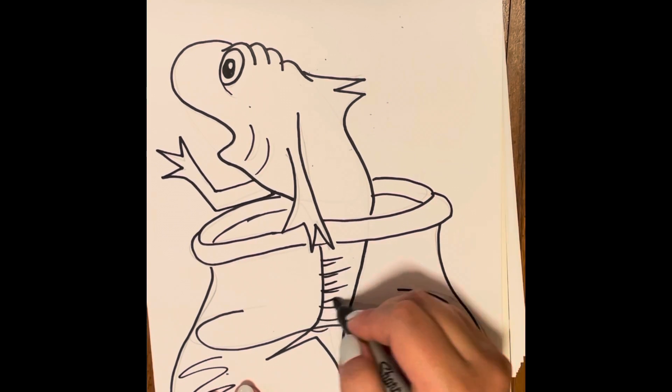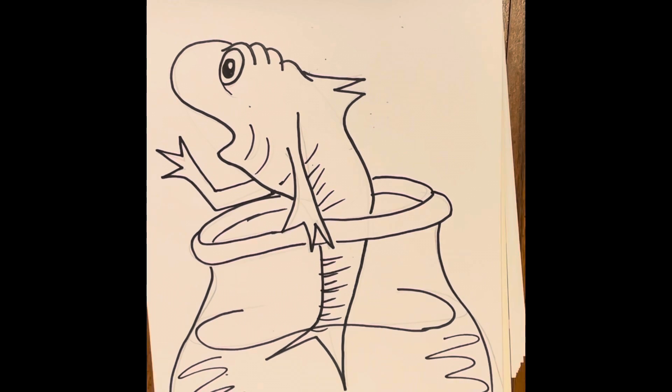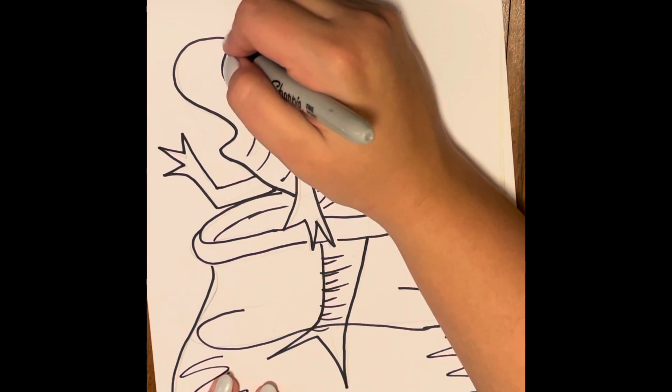Another thing Dr. Seuss does is add these little black marks that create kind of the look of a shadow.